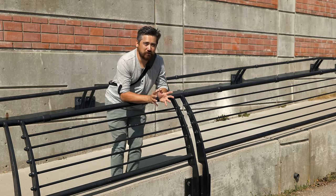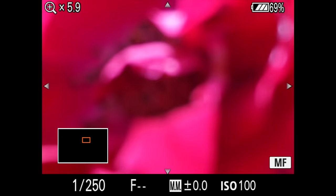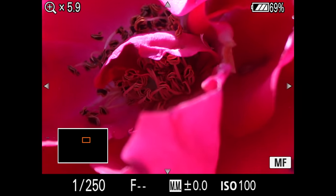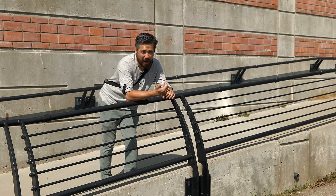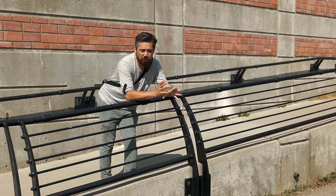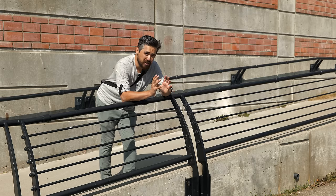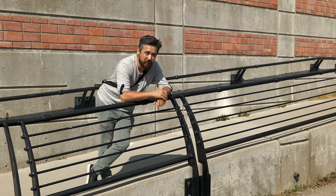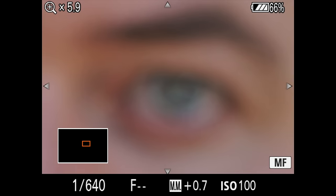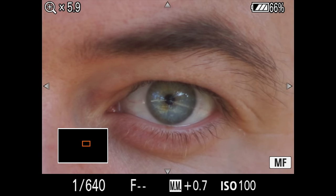One of the most basic manual focus assists, but also one of the most useful, is just a punch-in magnifier where the camera zooms in tight on an area so that you can get critical focus, almost like using a microscope. This is absolutely useful for things like macro photography, where the camera's autofocus might make a mistake. We also use this on our show when we do our lens tests, because rather than trust the autofocus, we like to manually focus punched in to make sure focus is exactly where we want it.